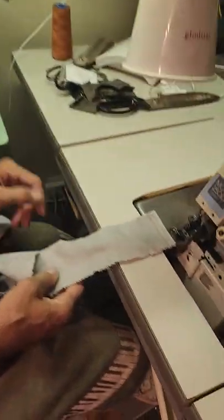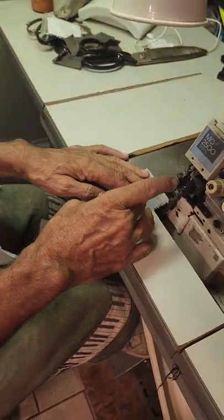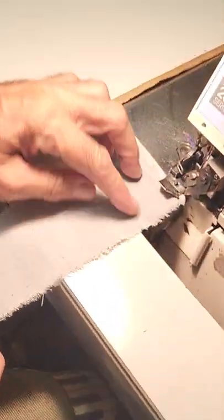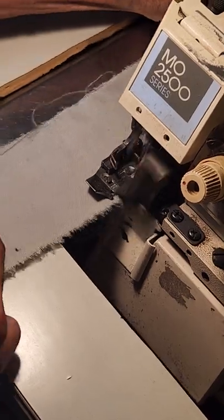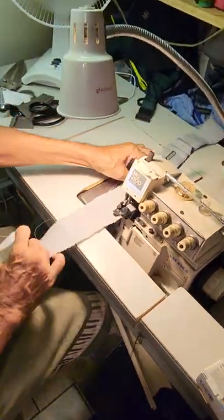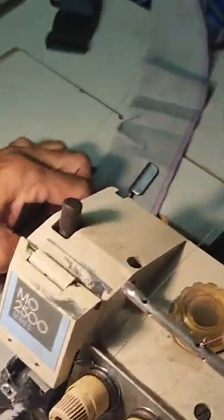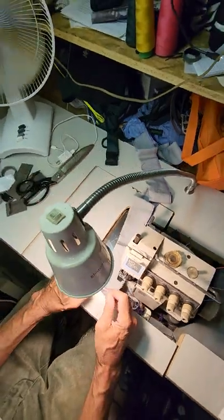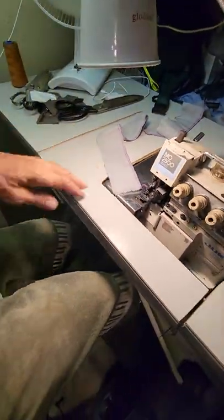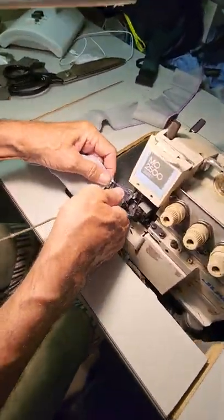Basically this could be a belt loop, this could be a strap, this could be a whole bunch of stuff. We're going to overlock this one edge. I'm just going to go a little bit fast to get it done. We just overlock this one edge — there's another way you can do it, or you don't have to overlock it, but I like to overlock it because I like how the stitch looks.